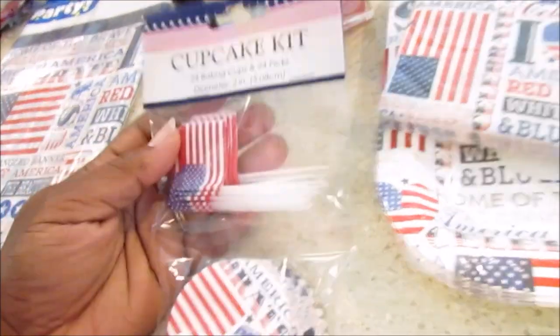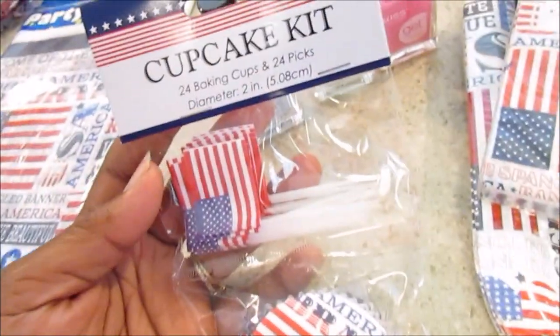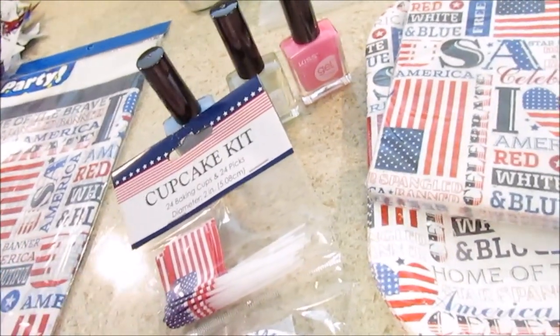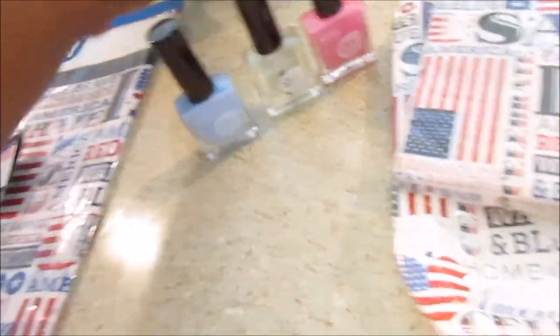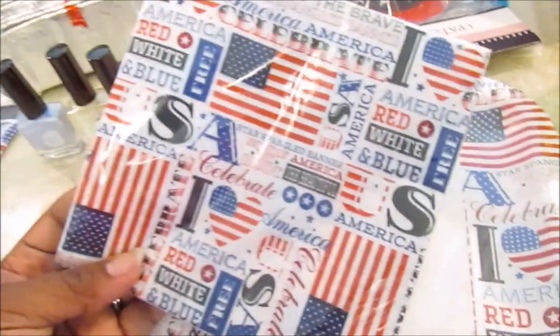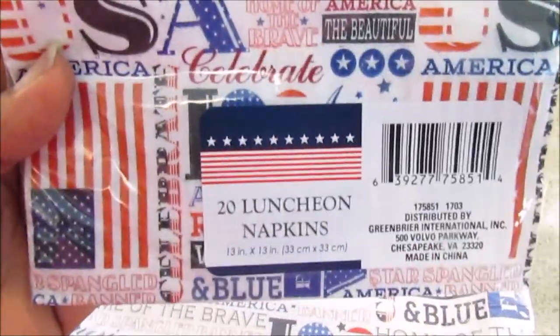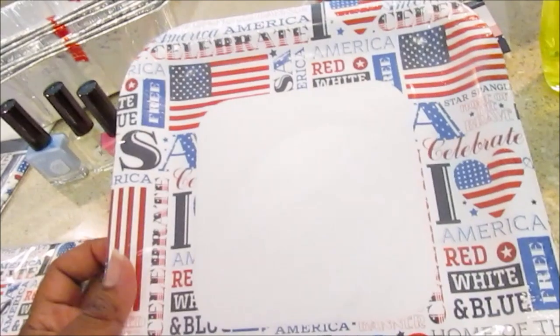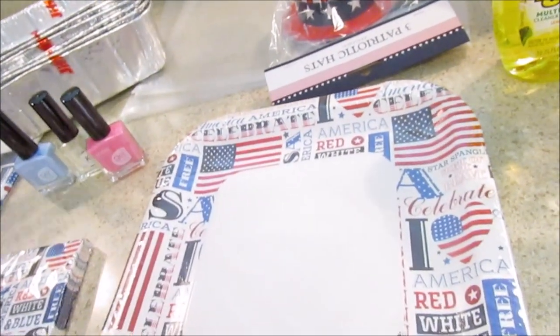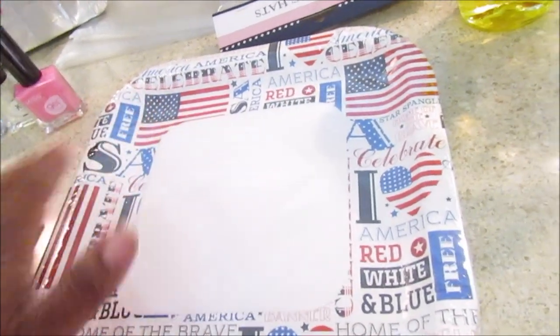I also picked up a cupcake kit — I always like to get these even though a lot of times I don't end up using them. I went through my cabinet and I'll show you what I already had, which helped me decide what to get today. I also picked up some napkins — you get 20 luncheon napkins and 14 paper plates with the same pattern. They have the solid flag as well as the other pattern, but you can also use white, blue, or red plates from Dollar Tree.